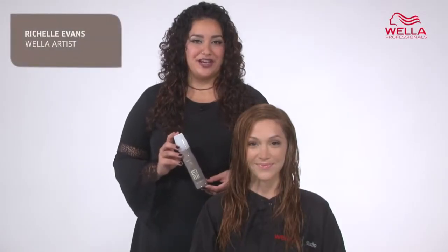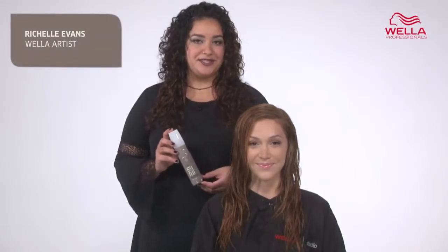Hi, I'm WALA artist Rochelle Evans. Ocean Spritz is a salt hairspray for a beachy texture. We all love that super unique texture that we experience in our hair after swimming in the ocean. Well now you can recreate that texture with Ocean Spritz.